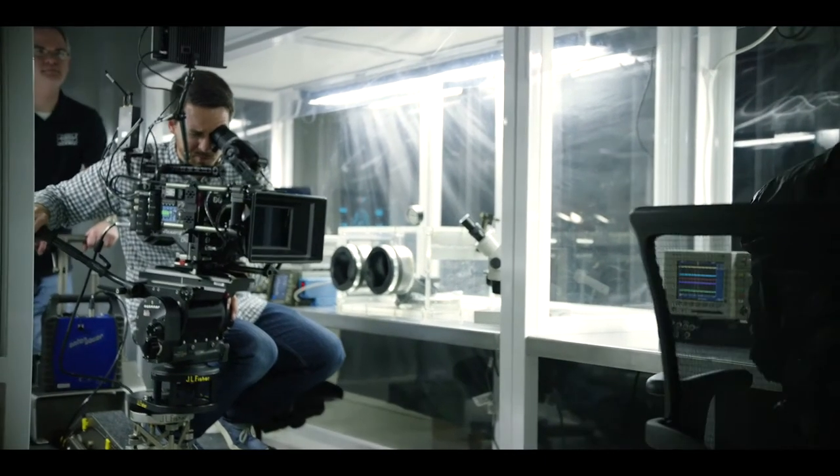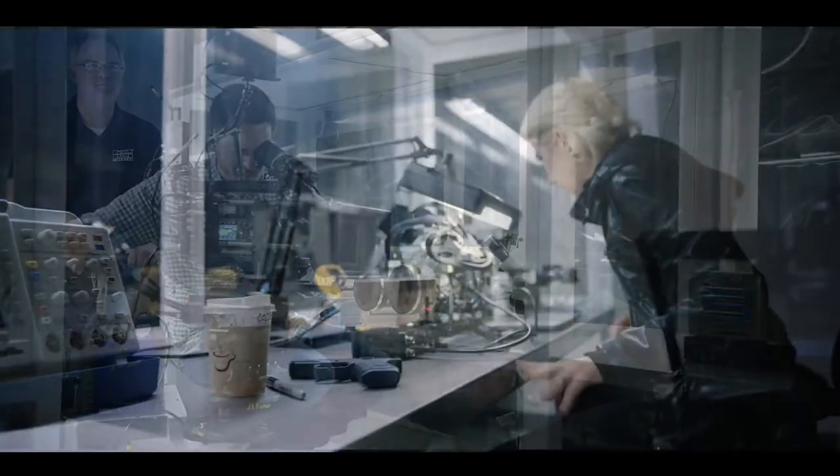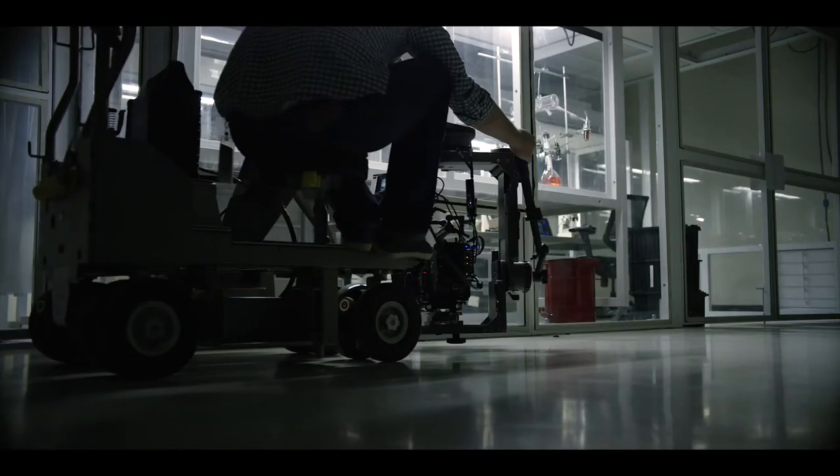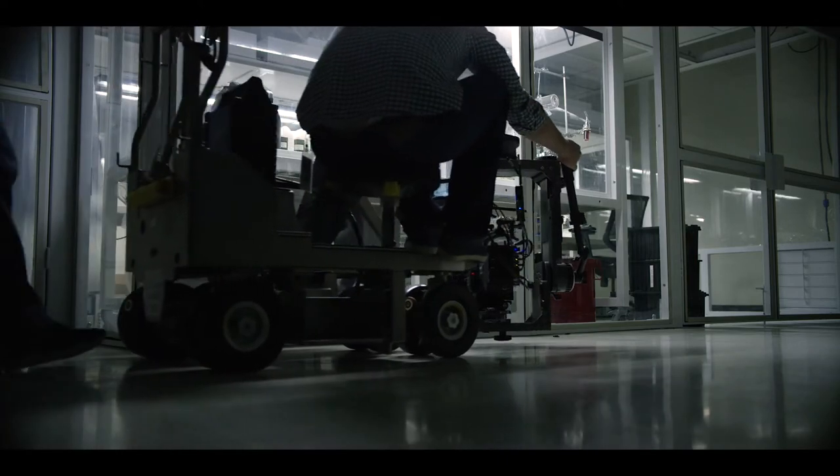I know that in the end result I saw things that I was very pleased with. That combination — how well the colors came out — I did like it a lot.